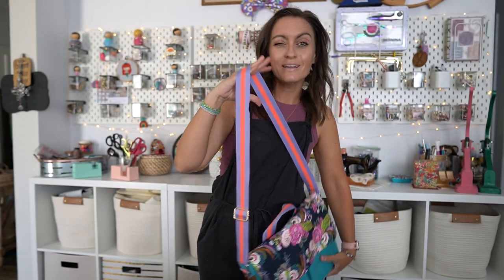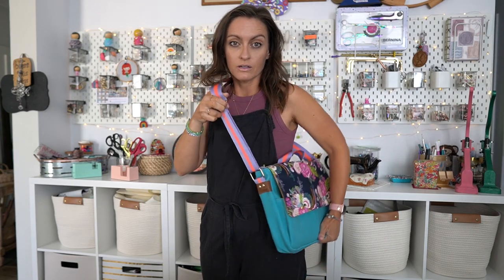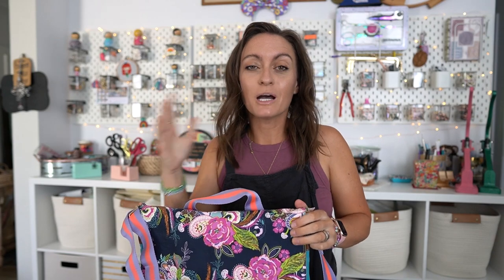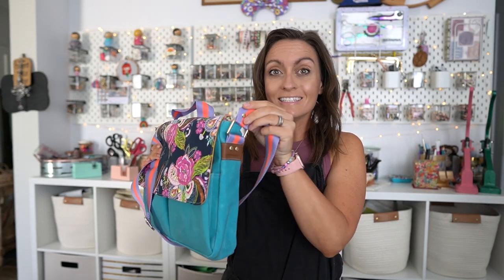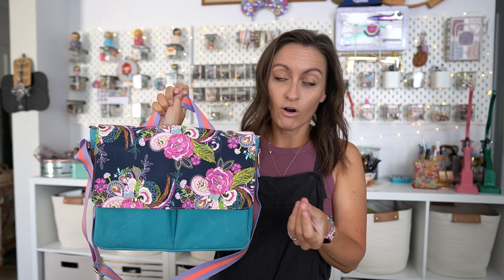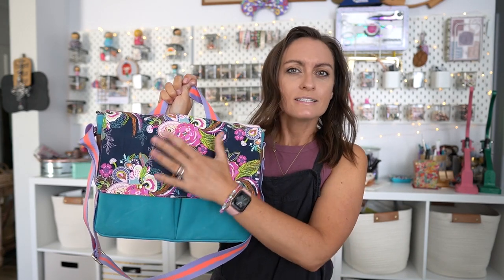I'm five feet four inches, anywhere between a size small and a medium depending on the day. It does have an adjustable strap. That is a cute bag - college Jessica would be all over this. I always wore messenger bags in college. I will be walking you through the pattern entirely today. Instead of a removable D-ring crossbody strap I'm using a crossbody strap that is adjustable but not removable. I'll provide instructions for placing magnetic snaps whether you're using rivet magnetic snaps or magnetic snaps with prongs.